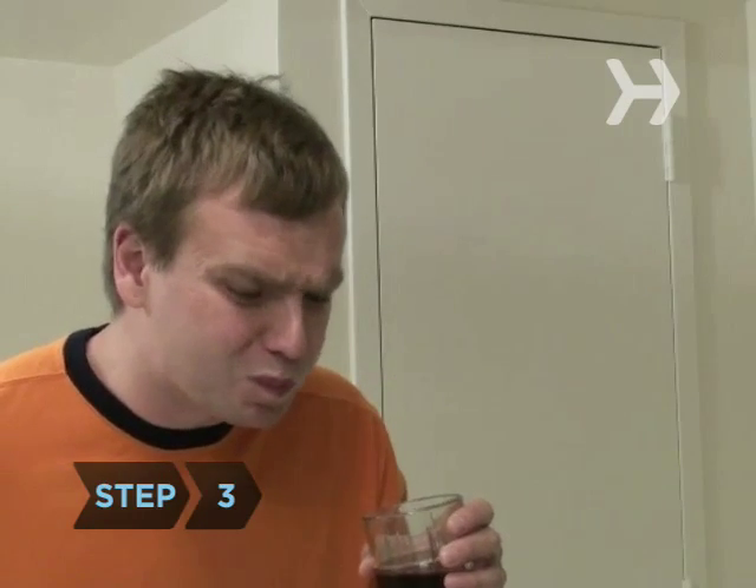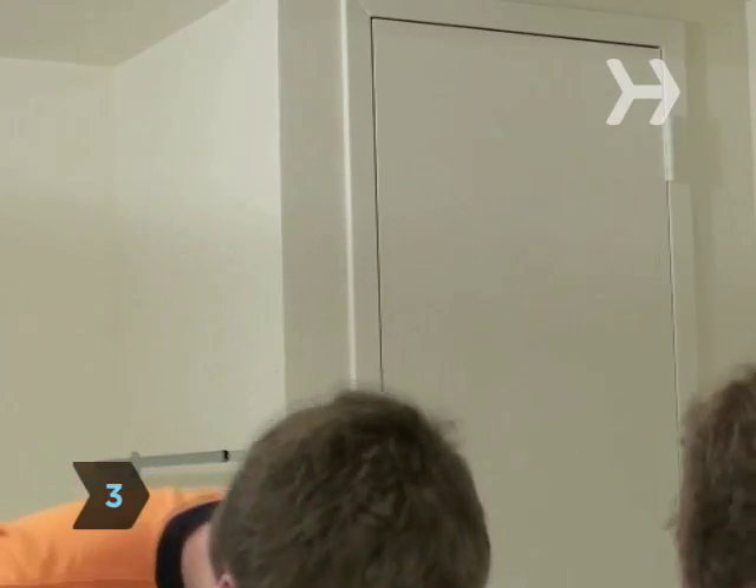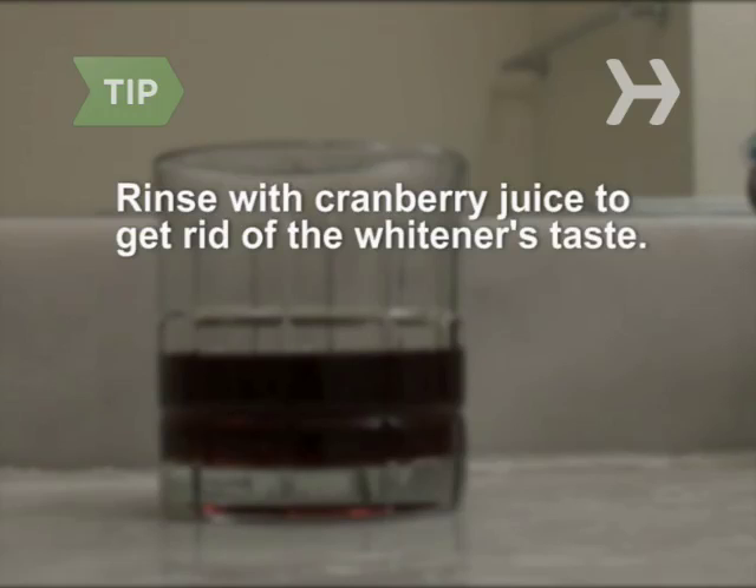Step 3. Rinse thoroughly. Do not swallow the whitener solution. Try rinsing with cranberry juice to get rid of the whitener's taste — it also kills bacteria.